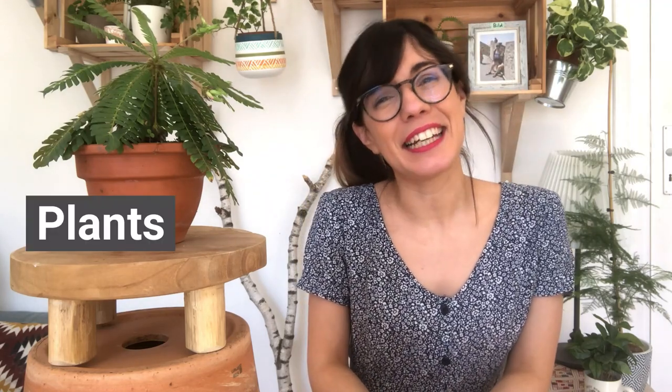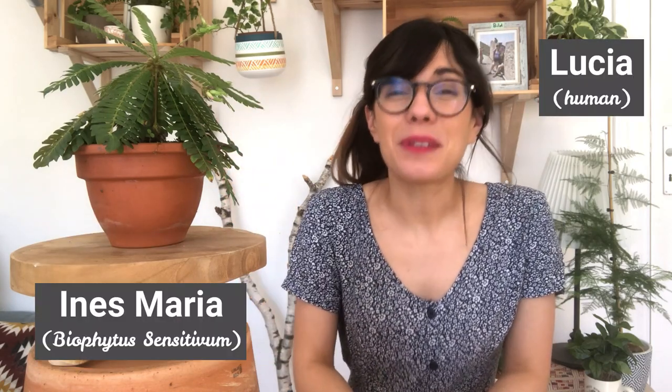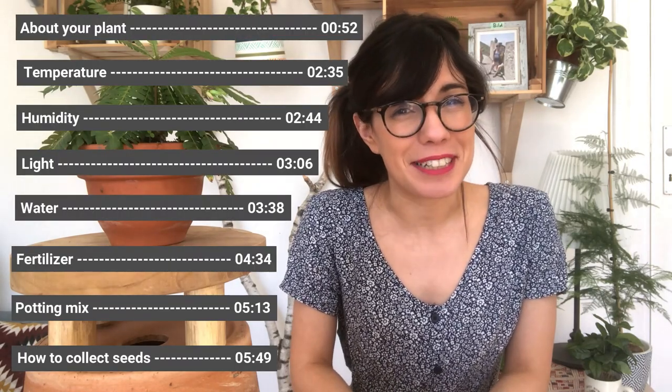Hi my dear friends, I hope that you're doing well and welcome back to Plants and Lucia. My name is Lucia and this right here is Ines Maria, and today we're going to be talking about the beautiful Biofibum sensitivum, or the little living tree.